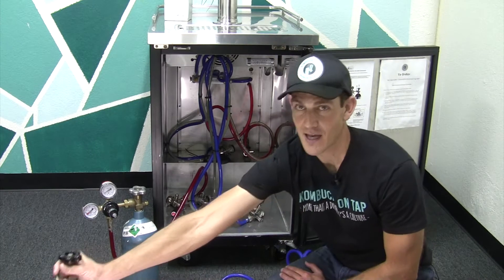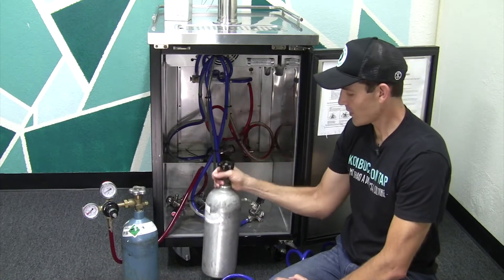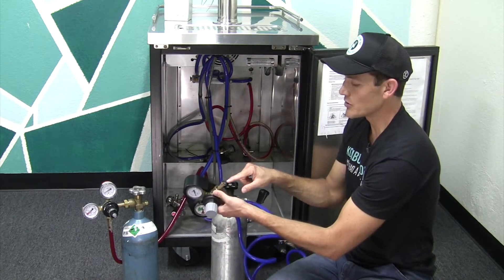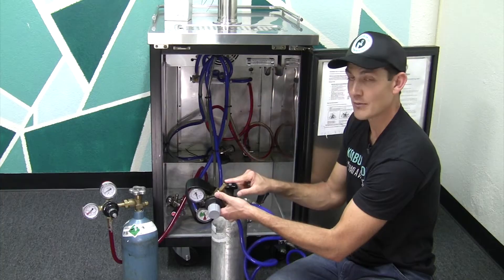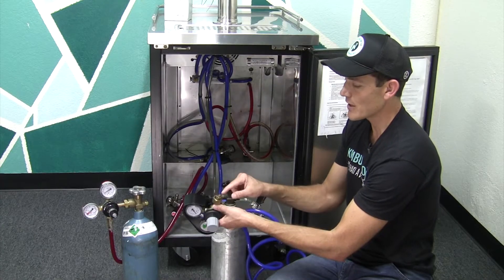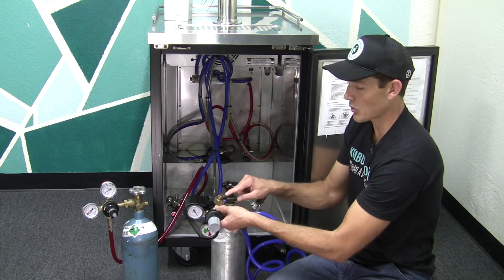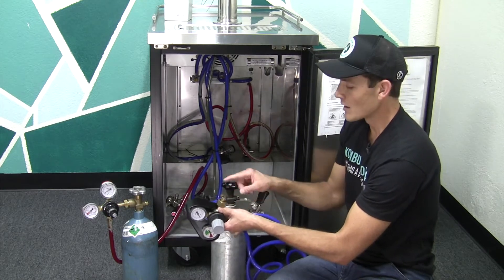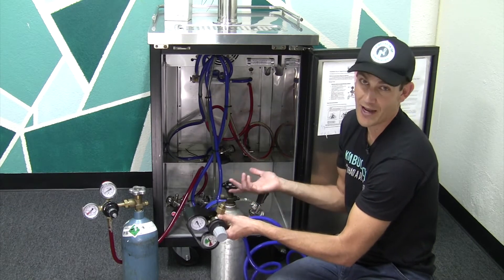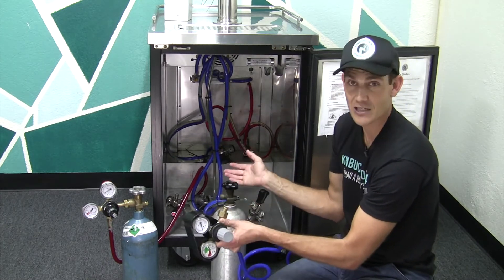We're going to set that one aside, then grab our full cylinder, bring it in here, and reconnect the regulator to it. The regulators usually have an o-ring established on it, or a fiber or plastic ring that goes on after the fact. You want to make sure that the o-ring is there — whether it's fiber, plastic, or built-in — and that it's in good condition. The cylinder will create a leak if there's metal-to-metal contact. You don't want it to leak; that's the whole reason you're changing this out, so that you have a full tank of gas that lasts a long time.